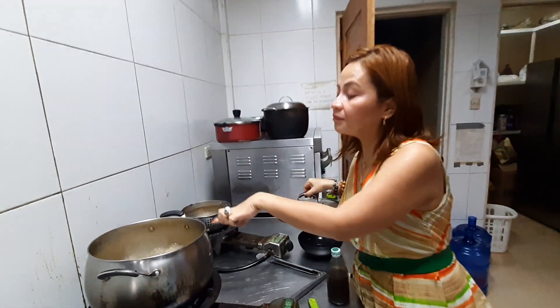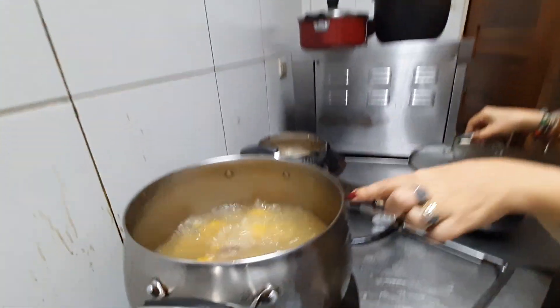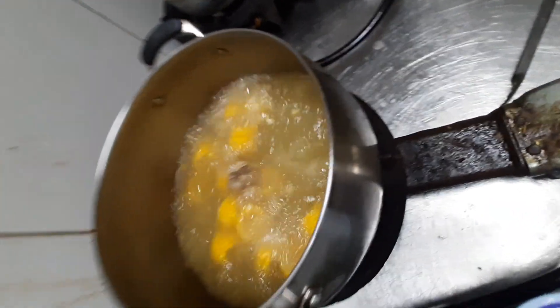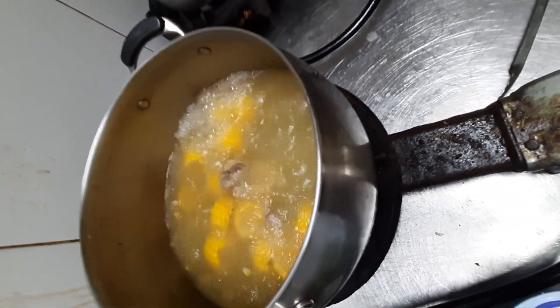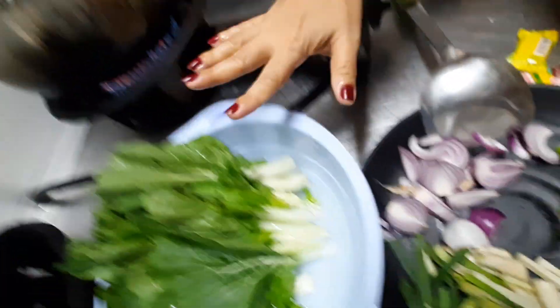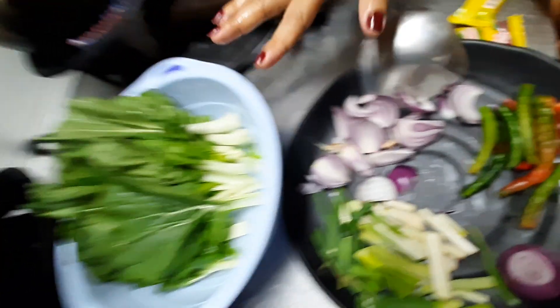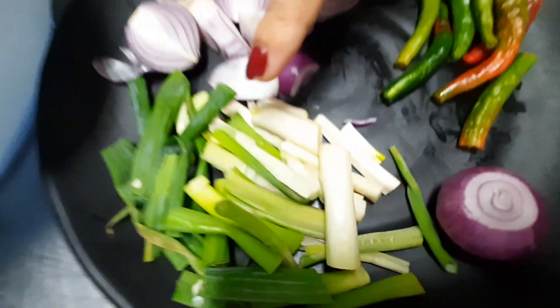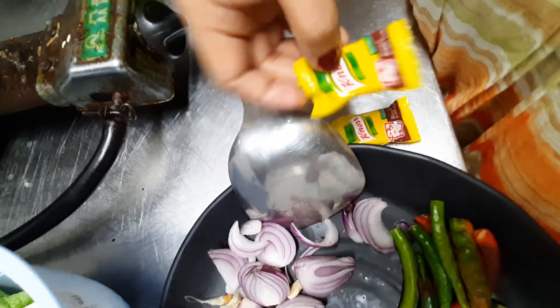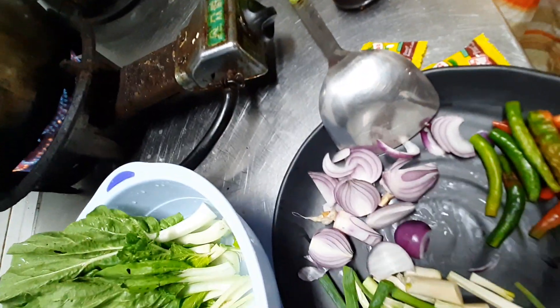I already boiled the beef — the beef shanks and the corn — for about 2 hours. The ingredients, of course, are corn, beef, a head of cabbage, onions, green onions, green or red chili, beef cubes, patis, and pepper.